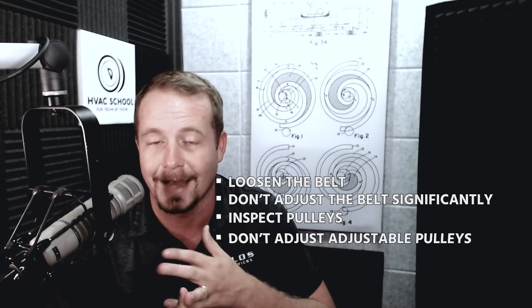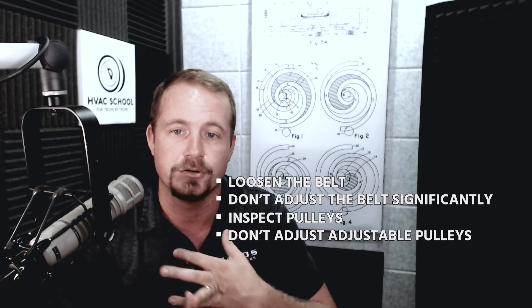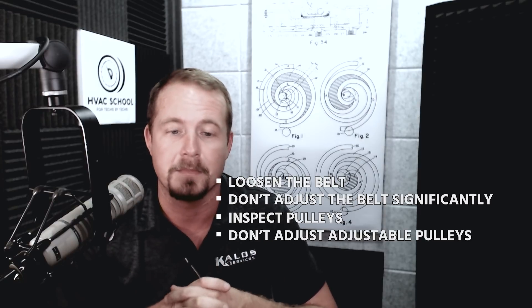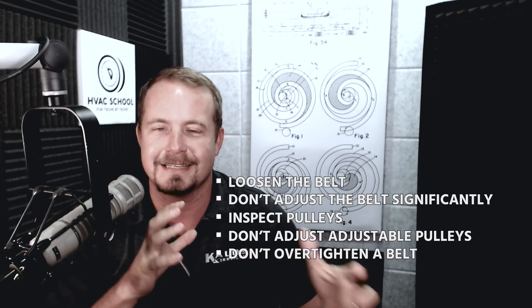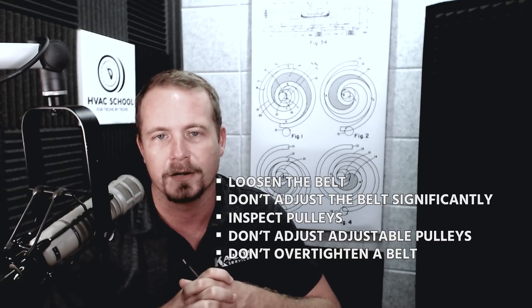Inspect your pulleys. Do not adjust an adjustable drive pulley in the field unless you're doing something like a retro commissioning or a test and balance — an application where you're actually going to be measuring airflow and making sure it fits. And do not over-tighten a belt so that you're binding down on that motor. The idea that you set belt tension based on blower motor current could not be more incorrect.